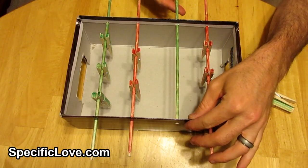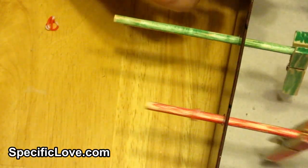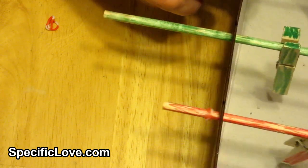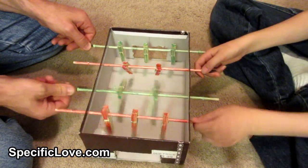Now install everything back together. To keep the dowels from sliding out of the holes we added small loom bands to each side, but left some room for them to slide back and forth. Now grab a ping-pong ball and have fun playing with your mini foosball table.